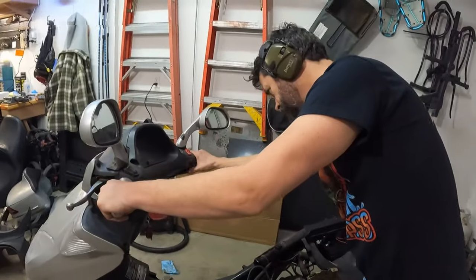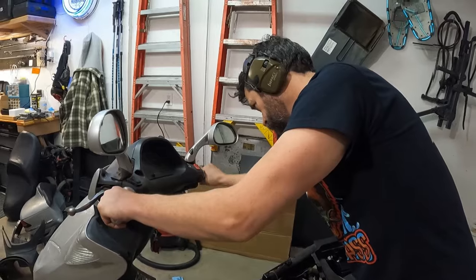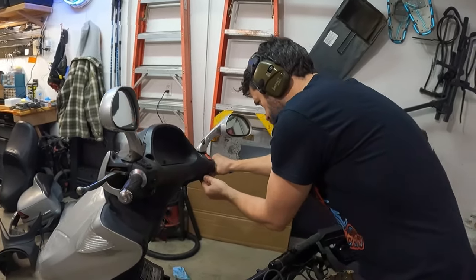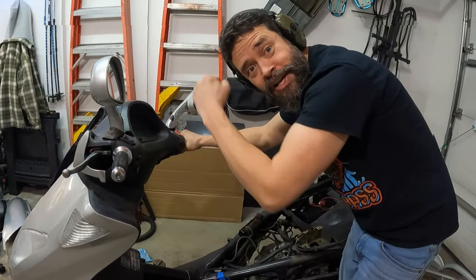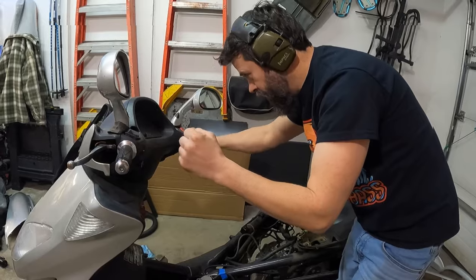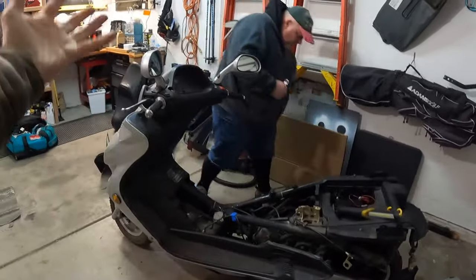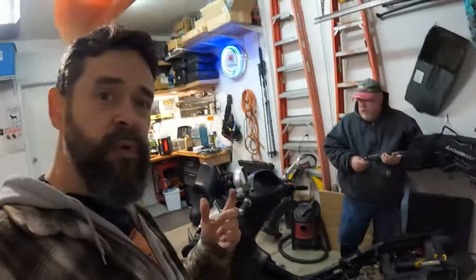Let's ride! I laughed too soon. Let's go back to removing a million screws and getting this plastic off to see what this looks like. Once that happens, I can start playing around and get some parts on order.